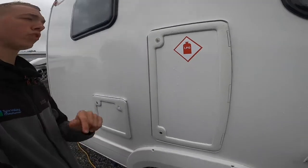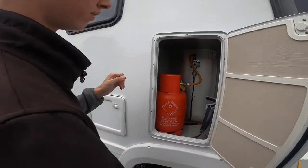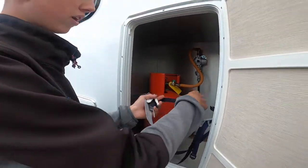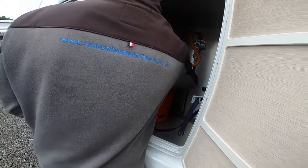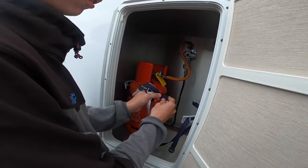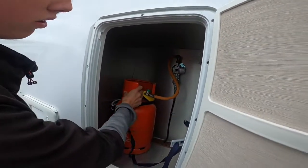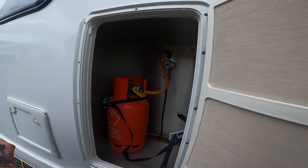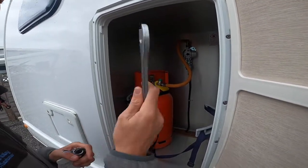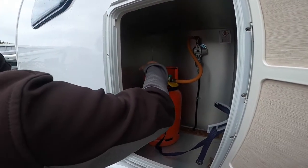For LPG — liquid petroleum gas — use the key and push it in. You can fit two six-kilogram bottles in here, and you've got straps to strap the bottle in once it's in place. To connect the pigtail of the bottle it's a left-hand thread, being gas, so opposite threads — left to tighten. Nip it up with an adjustable wrench or gas spanner, then turn the bottle on and off.